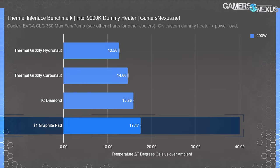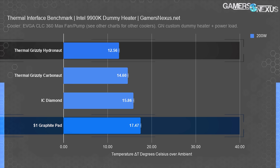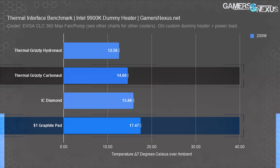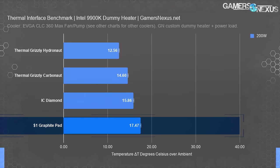Here's the gap growing again. 200 watts is about what the 3950X runs with a simple all-core overclock. The Intel i9-10900K when boosting under tau will hit about 200 watts at reasonable auto voltages on better boards. In this one, the $1 pad is now 4.9 degrees Celsius warmer than Hydronaut, which is 12.56 degrees warmer than ambient as baseline. The paste is pulling away from the thermal pads at this point, with a wider gap between Carbonaut and paste than any one pad to the next. IC Diamond is 3.3 degrees warmer than Hydronaut, while the $1 pad is 1.6 degrees warmer than the IC Diamond graphite thermal pad — awfully close to the $10 solution, considering how little this one costs.